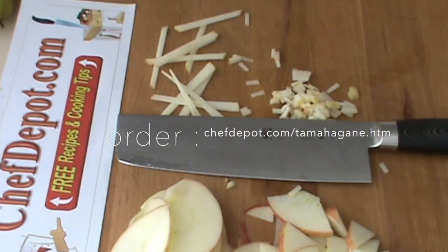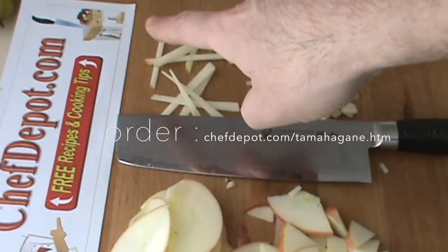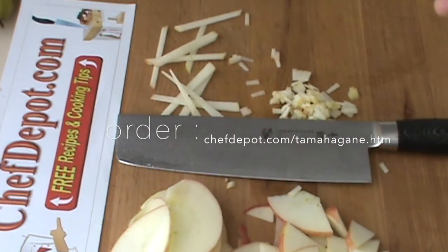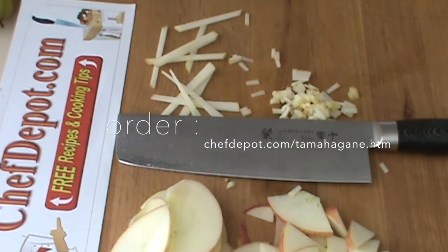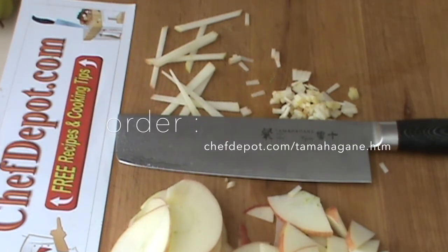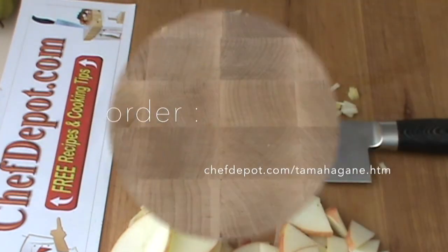Thanks for watching. Pick up one of these quality knives at ChefDepot.com — cutting boards, sharpeners, butcher blocks, pots, pans, chef tools. Everything you want in your kitchen is in stock. Support your sponsor. Have a great day.